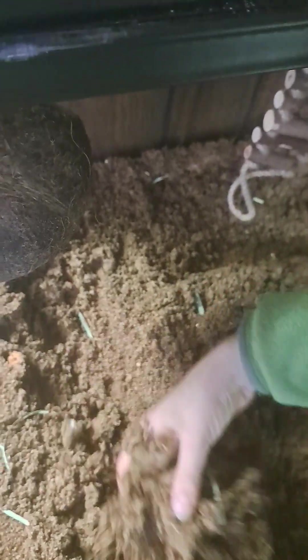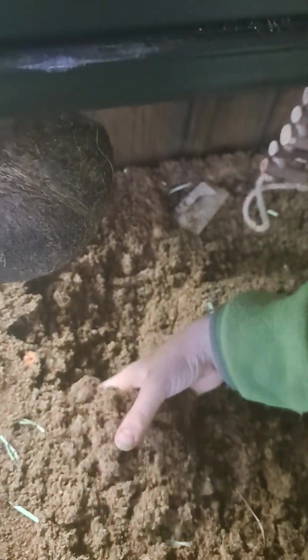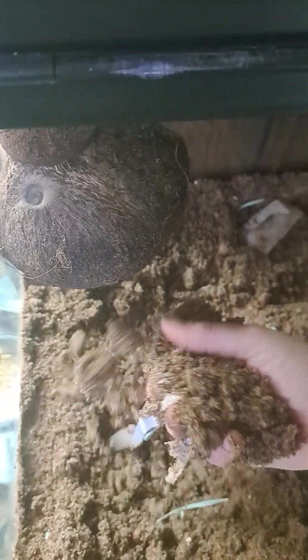Since it's mainly sand, I don't think it should raise humidity too much, especially since there is a wire lid on here. But like I said before, it shouldn't be a worry.